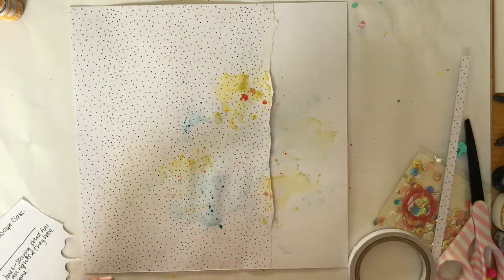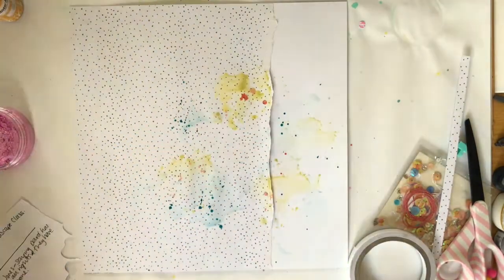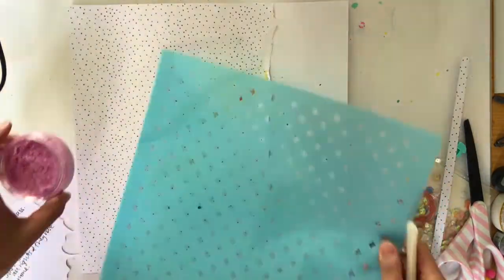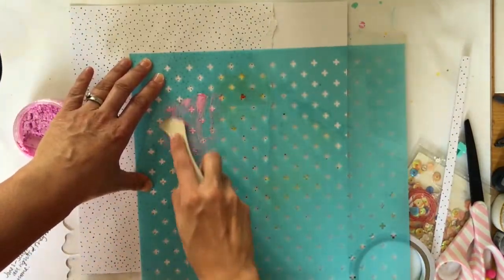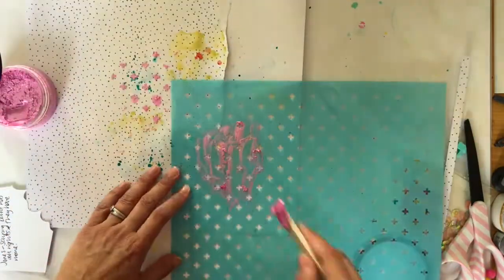I used some blue and some yellow. That blue is a Kaisercraft mist that we got in one of the colour kits, and the other colour I used was a peachy colour also from Kaisercraft. This is the stencil - it's a 12x12 cross stencil from Kaisercraft, and I think it comes in the colour kit as well, so I wanted to use two products together.